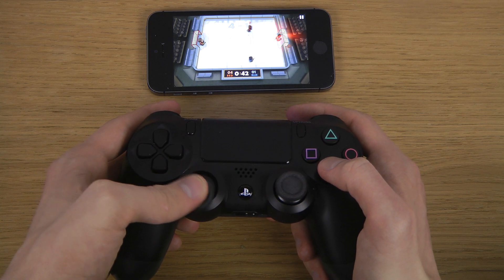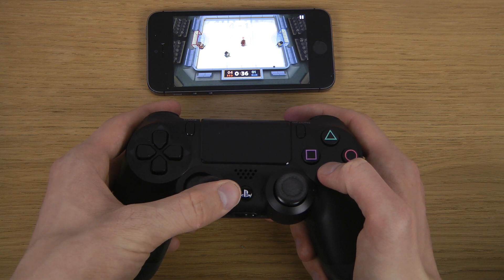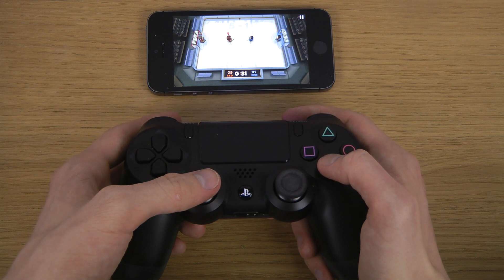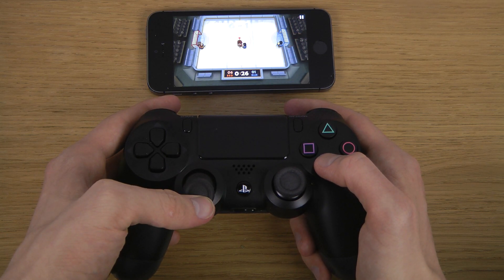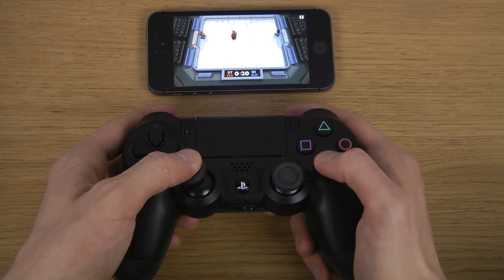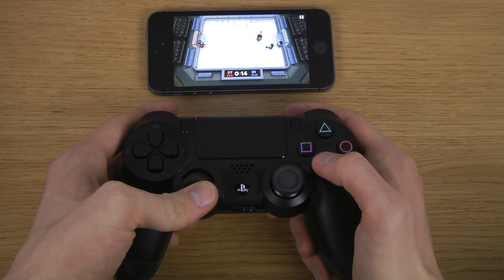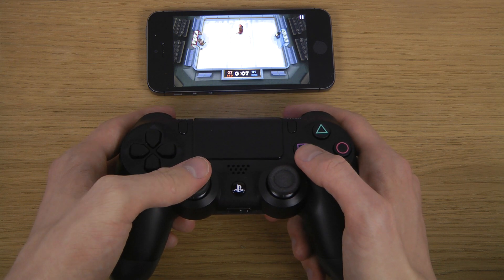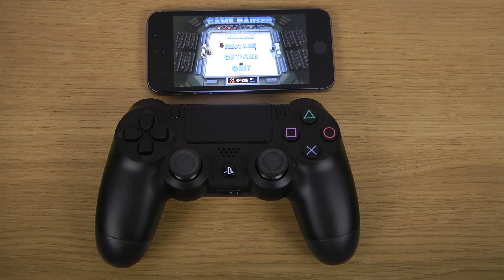Love it. Okay, I kind of start to learn how to play this game, so you can probably play it at a harder level in the future. But this is probably one more fun game to play with a controller, so yeah. Let's quickly look here — some Ice Rage with the iPhone 5s. Peace out.